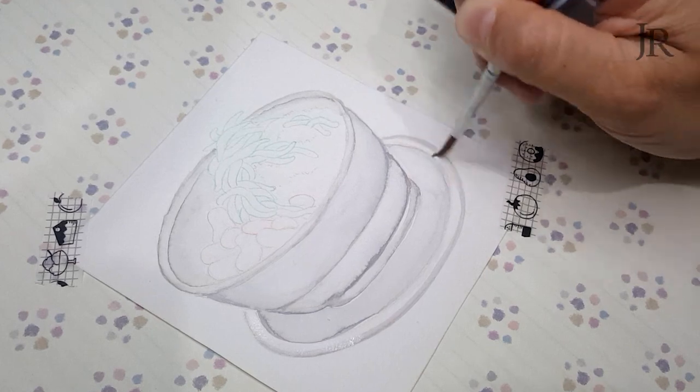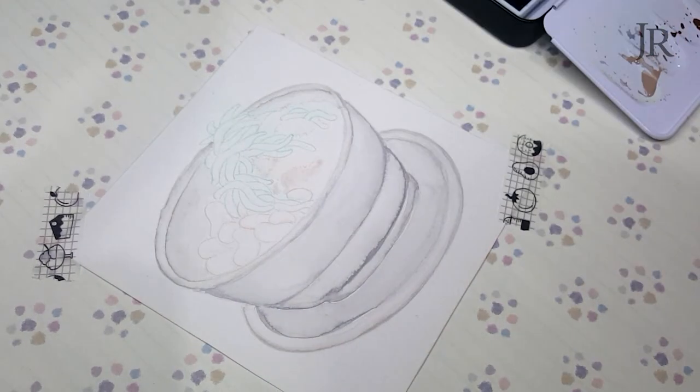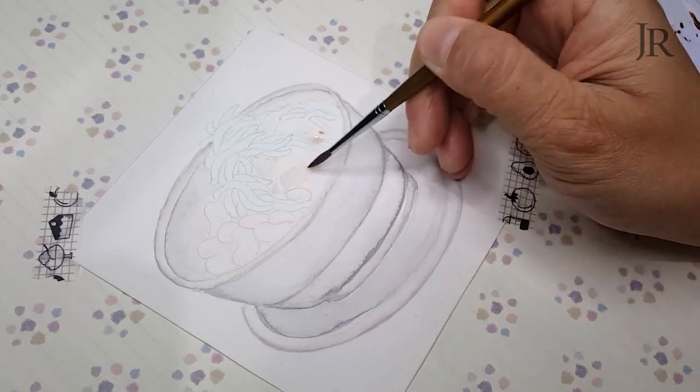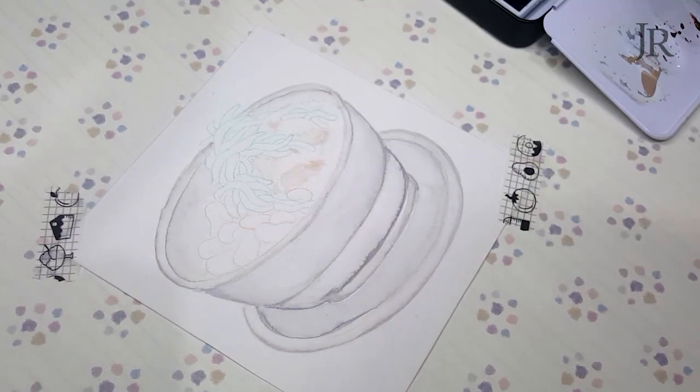I'm painting my bowl with grey because it is commonly served in a metal or a plastic bowl. I like my Cendol in a metal bowl. But hey, no complaints — what's inside that counts.